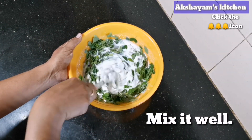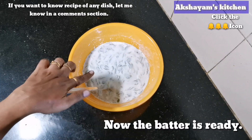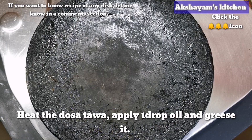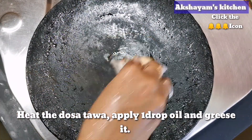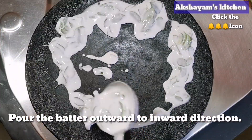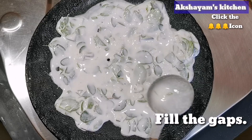Let's mix it. Let's heat it. When you heat it, you can get a drop of water.